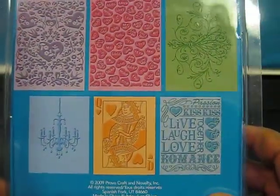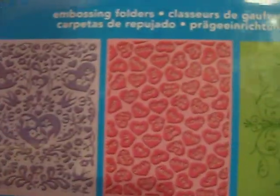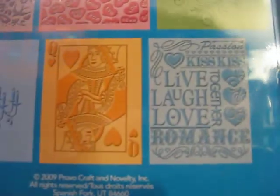I also got this on Flowers to Flourishes. This is the Love is in the Air CuddleBug folder set by ProvoCraft. I really like these — I like the chandelier especially.